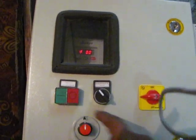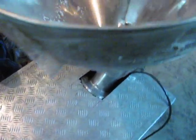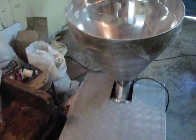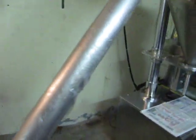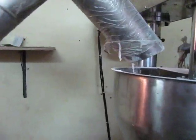When started, the screw begins to rotate and the product from the main hopper is carried by the screw inside the barrel. The powder from the screw feeder is then transferred to the product filling hopper after a particular time.